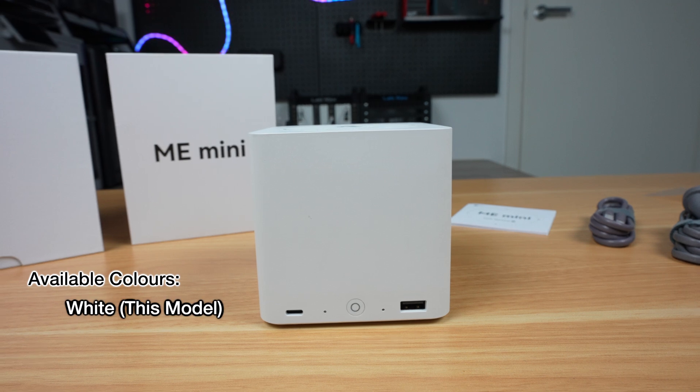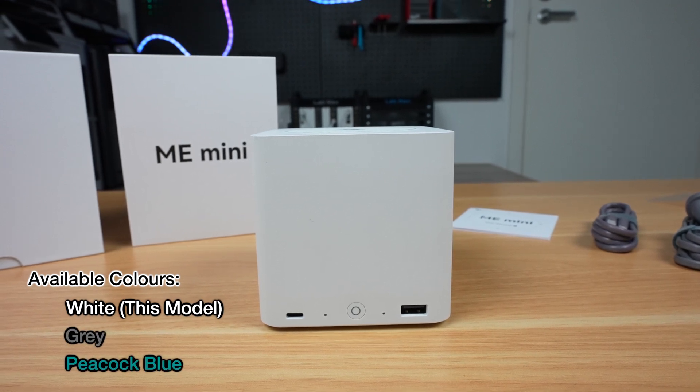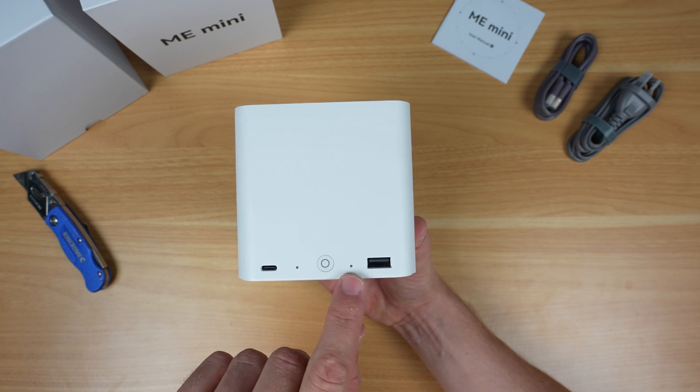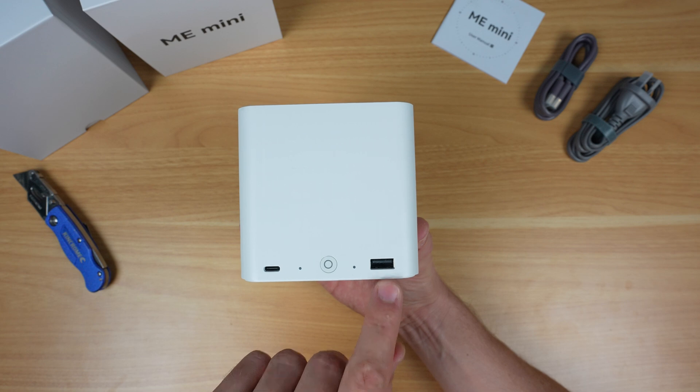This is the white version and it's also available in grey and a turquoisey colour called Peacock Blue. On the front we've got a USB 3.2 Type-C port, a power indicator LED, a power button, a sleep indicator LED, and a second USB 3.2 port but this one's Type-A.